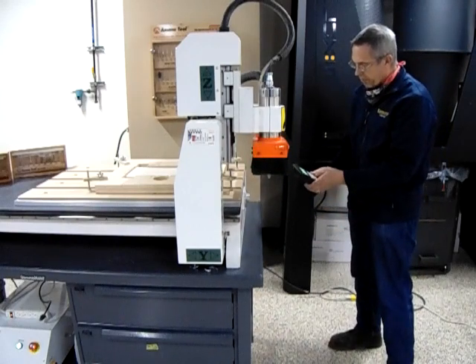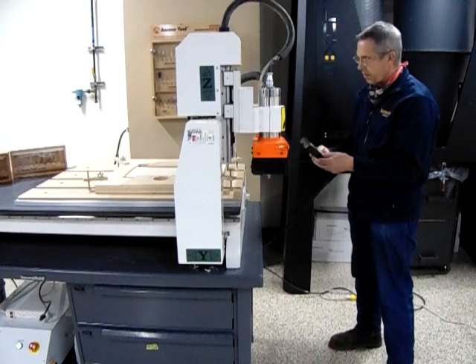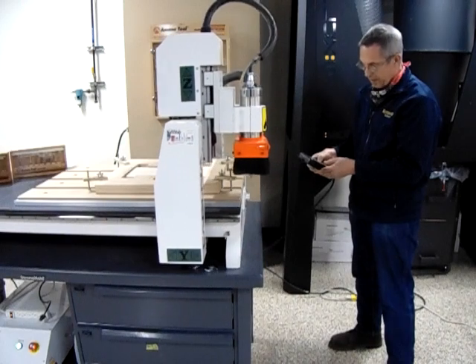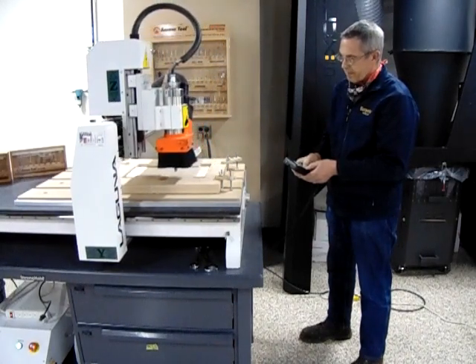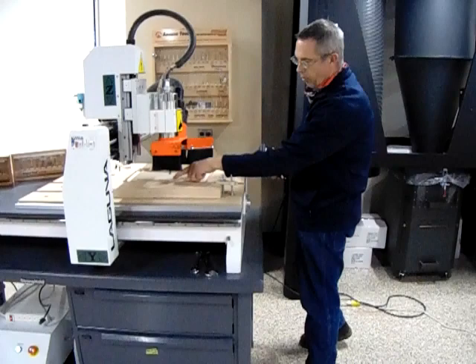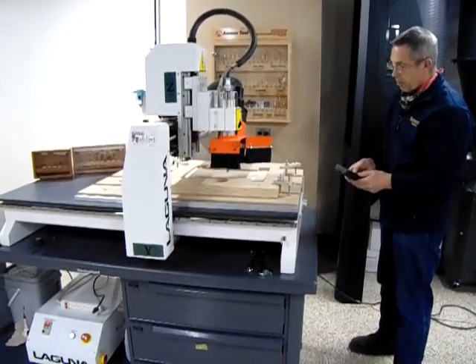I'm going to go Y-plus first, and then I can go a little bit of X at the same time. I'm going to stop there and open up the trap door so I can position over the circular area where we're going to do our tool change.